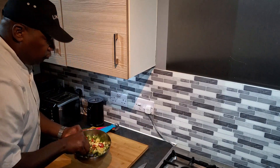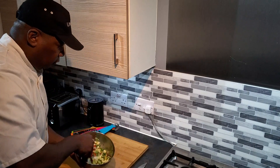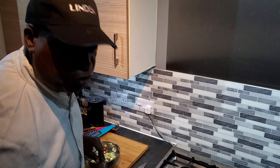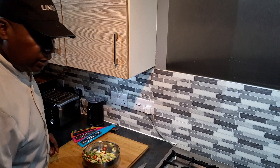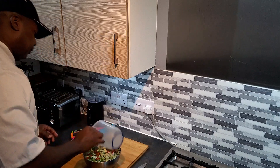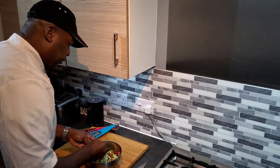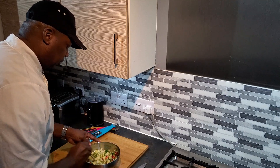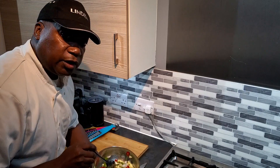Combine everything together — this is what it looks like. Then I'll have the magic ingredient: add some white vinegar and pour it over. Give it a bit of a stir. This is what it looks like.